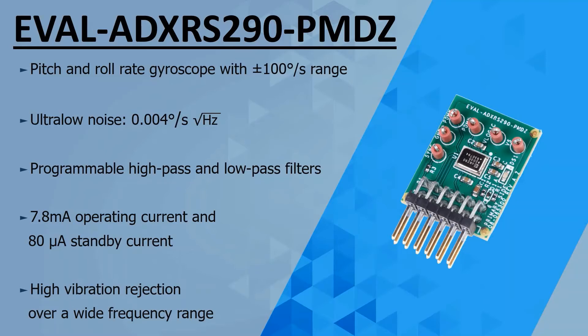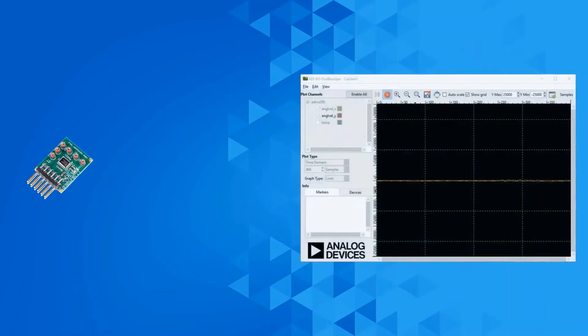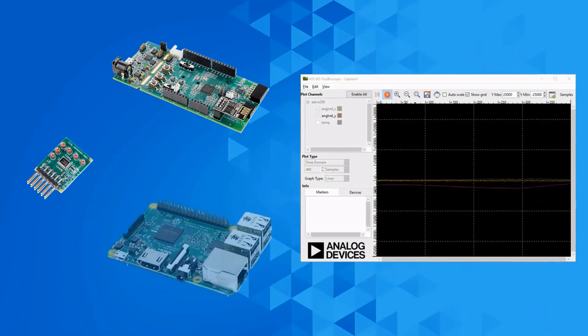What a powerful chip indeed! And with its integration into the PMOD Form Factor, two example applications are provided using Linux and NoOS drivers so that you can immediately and easily set up the ADXRS290 PMOD Board. One of the applications is the NoOS device driver on the Eval ADUCM3029 platform, and the other is the Linux device driver on the Raspberry Pi platform.